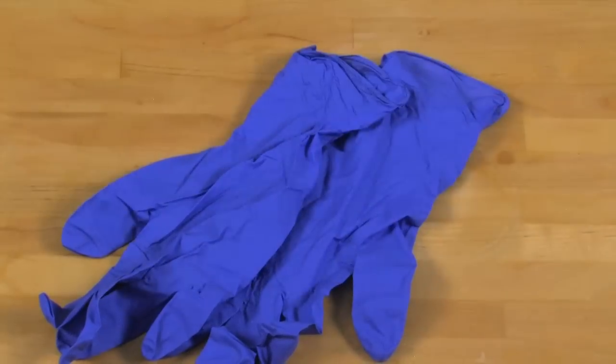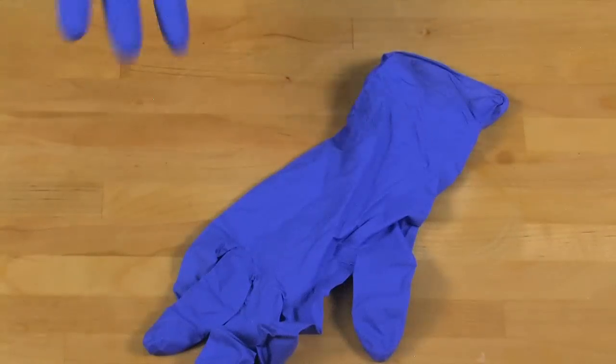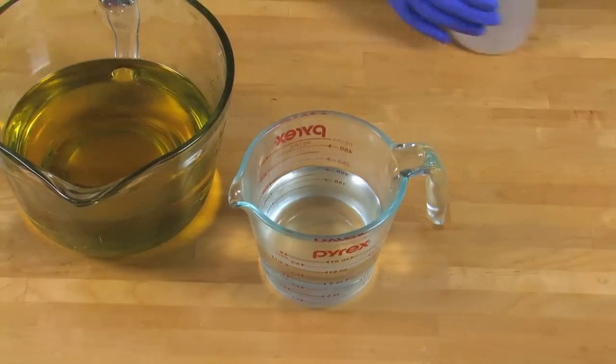Now it's time to suit up for safety. I'm soaping in a well-ventilated area, there are no children or pets around, and I'm putting on my goggles. Always protect your eyes. My lye water and my oils are about 120 degrees each, which is the perfect temperature to soap this recipe at.